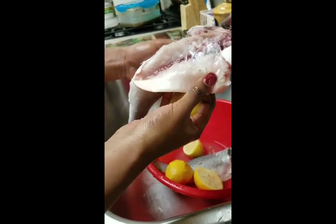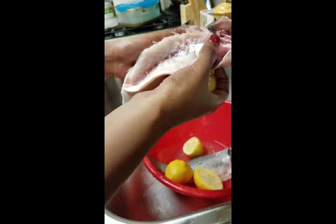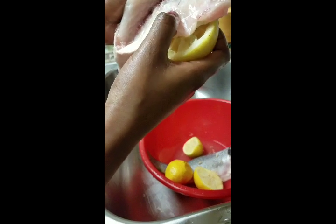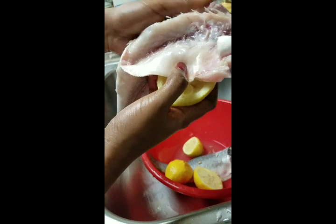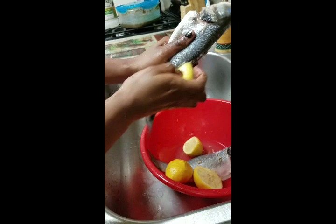You also want to check for worms — that's very important. Eyeball the fish. If you see anything squirming, any worms or parasites, you'll see them if they're there. I don't really see anything on these, so they're usually good, but it doesn't hurt to check.